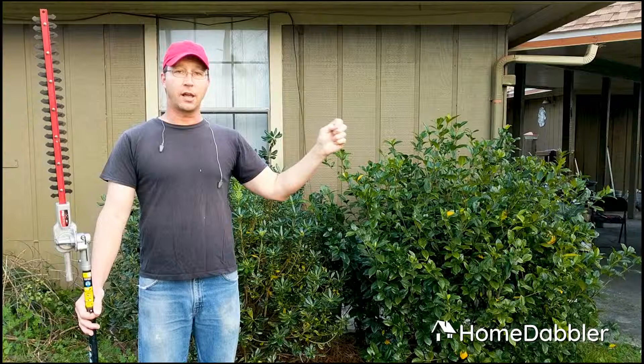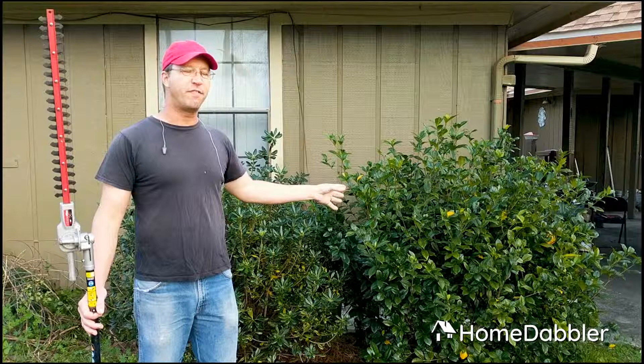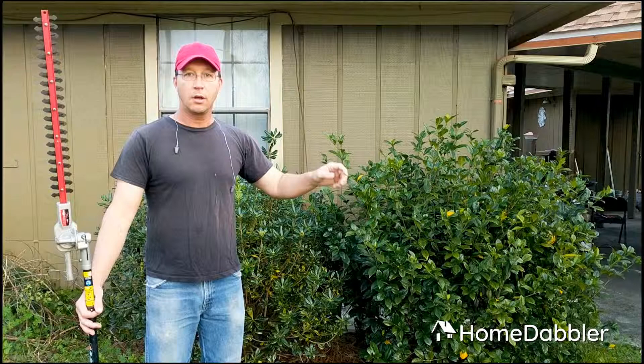I'm not really worried too much about this one — it's a good strong gardenia and it's going to bloom here soon, and I'm not going to cut it back really far. So just always ask: does this plant grow on new growth or old growth? You can Google it and find out.